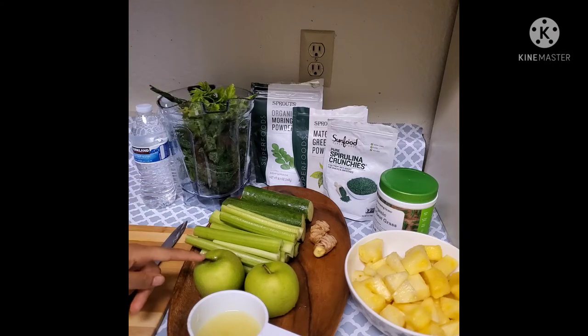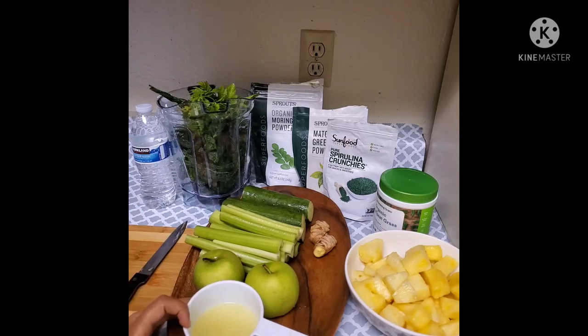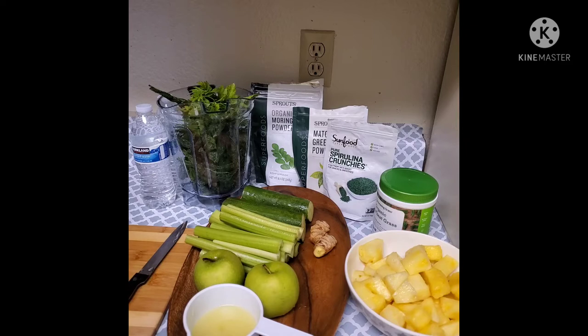If you use the materials, you can use the materials in a material. There are nuts. This is the powder. We will put the powder in the powder.